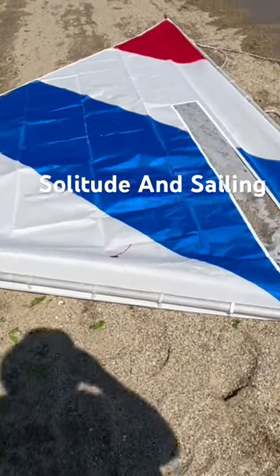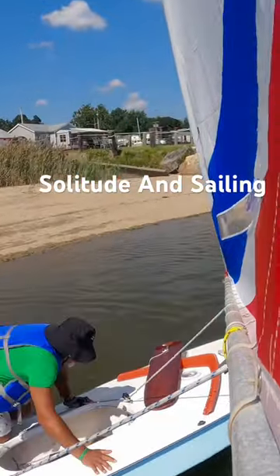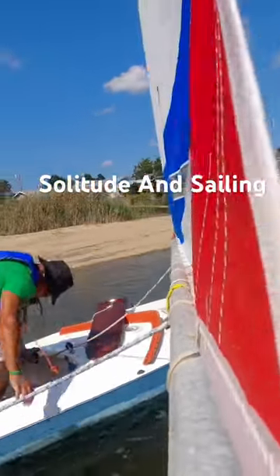Testing out the new sail for my sunfish, SF Kachupa. Here are some short clips from an up-and-coming video.